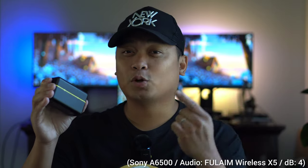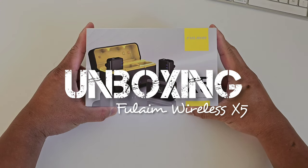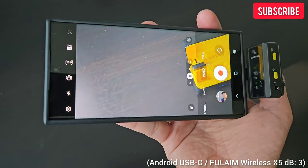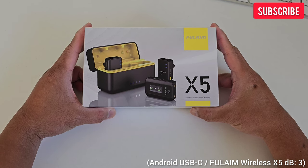We will unbox it, talk about the features, and do a demo. Let's go to work. Right now I'm using the Samsung Galaxy S23 Ultra, using the selfie camera to vlog this video. We pre-recorded the unboxing of the Full Aim X5, and I'll be using this microphone for the whole unboxing experience.